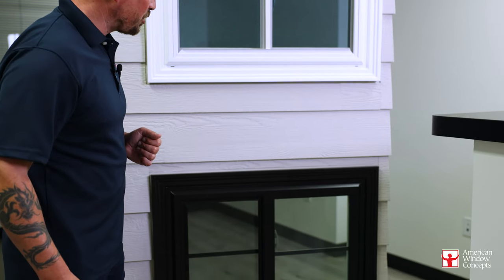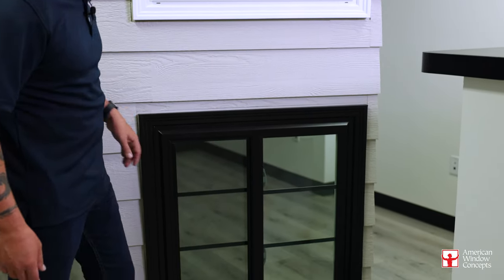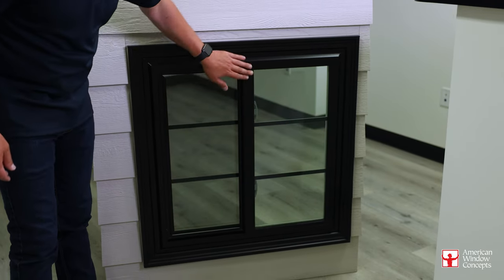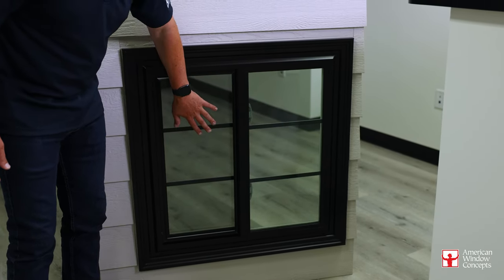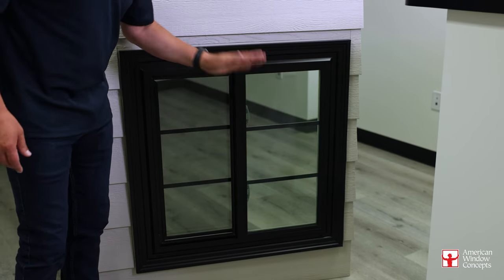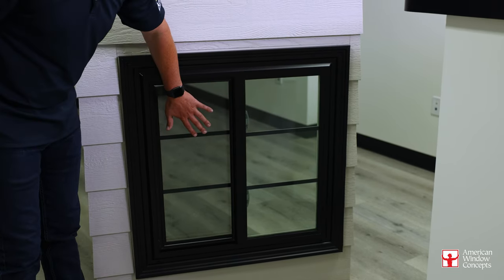On a single slider, this is what you're going to see most times. Whenever we're dealing with customers who are doing just true replacements, we're usually just putting in a single sliding window. A single slider means exactly like it sounds — you have one side that opens up, the other side is always going to stay fixed. So you'll have basically half screen.